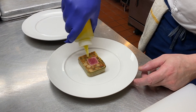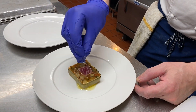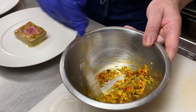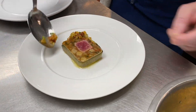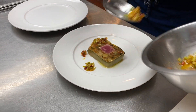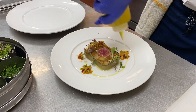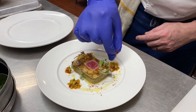Place the terrine in the center of the plate. Drizzle with olive oil and a pinch of salt. To the vinaigrette, add some olive oil, finish the plate with some herbs, some olive oil, and finish with the smoked salt.